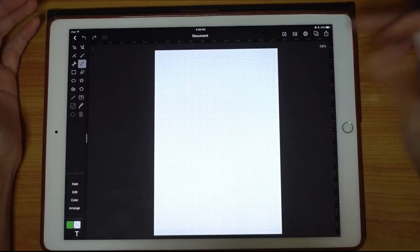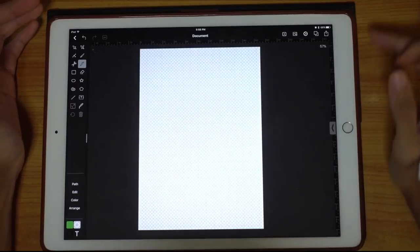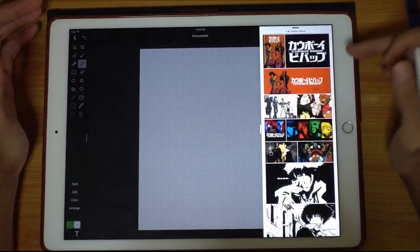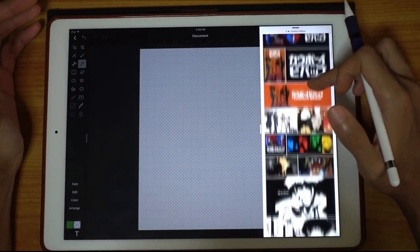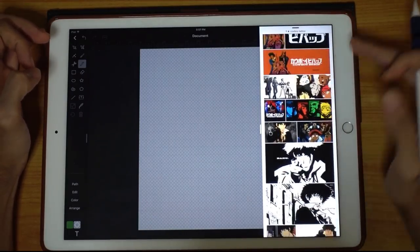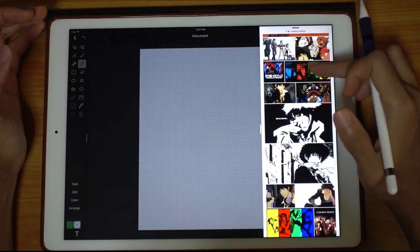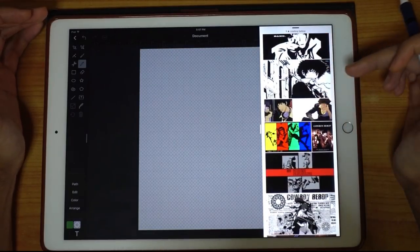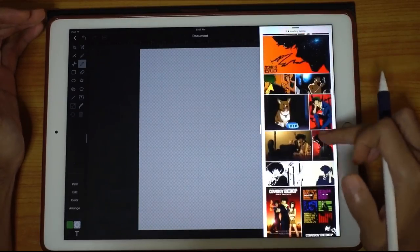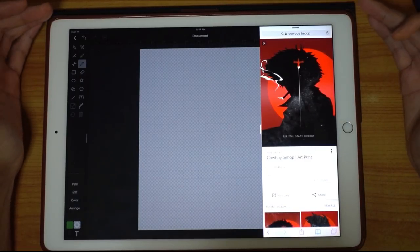Today we're going to draw this poster of Cowboy Bebop. This anime was way back in my youth — I used to watch it and love it because of its stylistic choices in the art. I'm going to draw the main character called Spike. He's a bounty hunter, and we're going to follow this particular poster, deconstructing it and drawing it layer by layer.